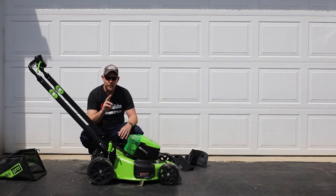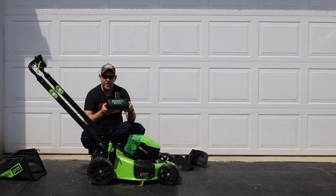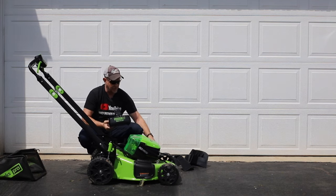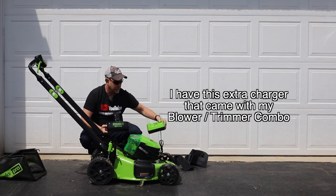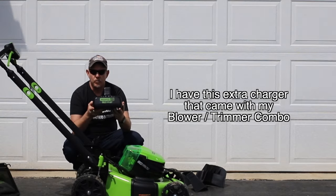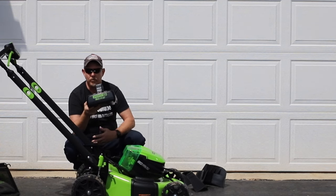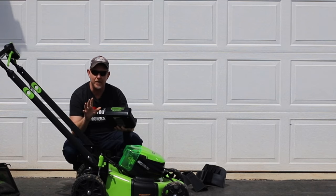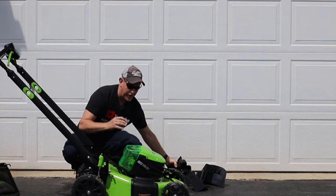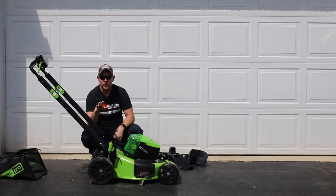The second thing I like about this are the batteries. Mine came with two four-amp-hour batteries and a dual charger. I've heard from others who bought it from Costco that theirs only came with a single-bay charger. This dual-bay charger will charge both batteries in 45 minutes total, which is great — and that's about the lifespan of each of them as well, so about 90 minutes of total cut time.